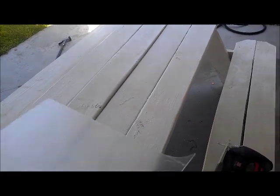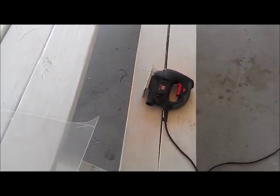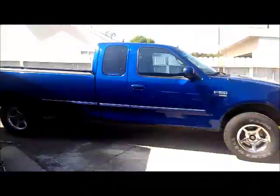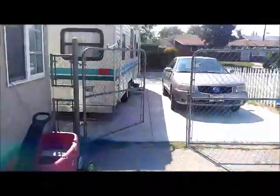I picked this up at Home Depot for about $15. I'm using the jigsaw to cut it out, and as of now it's getting ready to be put on the trailer. I'm ready to put it on.